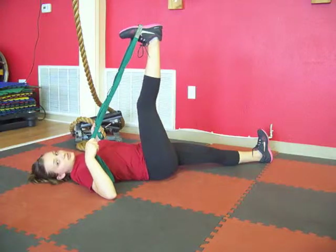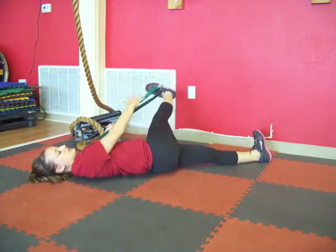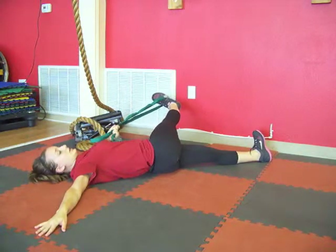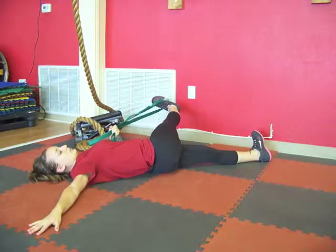The next stretch is we're going to bring the leg across our body. Keep this position and simply drape the leg over so that it's on top of the body. Again, you want to keep your shoulders and your head on the ground. Feel a nice stretch along the outer hip. Breathe here for a few more seconds.